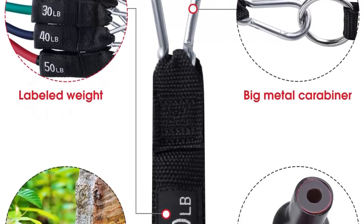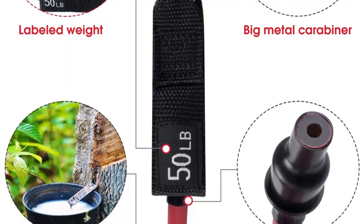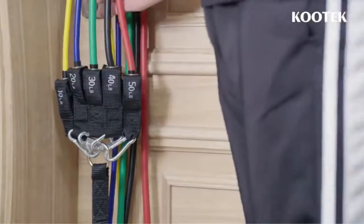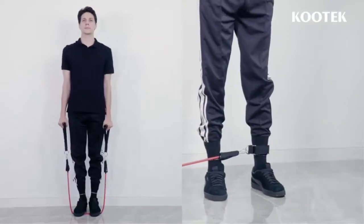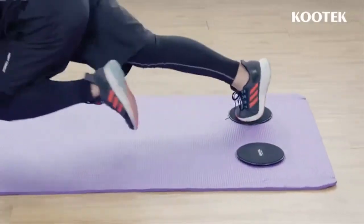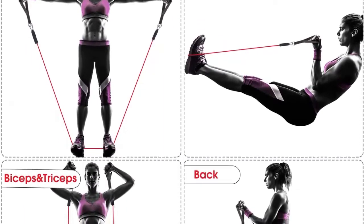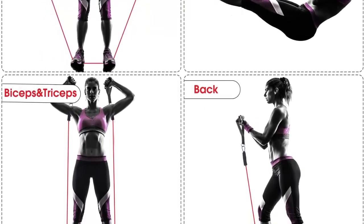The 5 color tube bands each have a different resistance level. All exercise bands are 48 inches in length, double-layered and carefully constructed, and can be used alone or stacked in any combination to a maximum equivalent of 150 lb. Made of extra strong cord which is extremely durable. Each tube band is color-coded for instant recognizability, and each one is also labeled with the equivalent weight for your convenience.